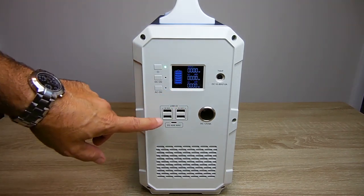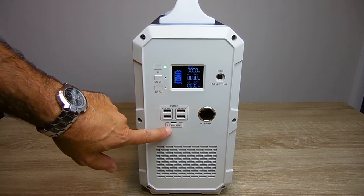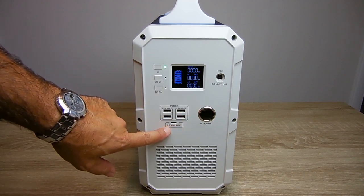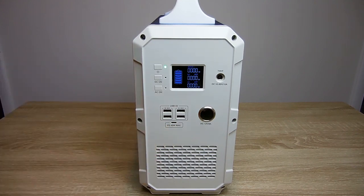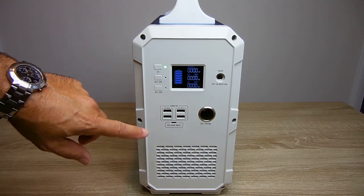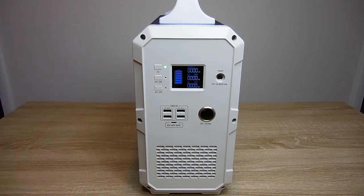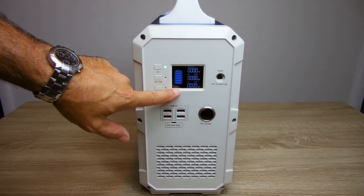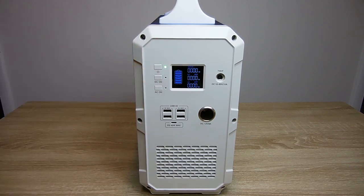You can see the four USB ports, 3 amps max each. Over here is your PD port, or power delivery, and that's good up to 45 watts. If the unit's turned on but no power is being used, after a minute or two it will automatically turn off. While power is being used, the backlight on this display will turn off. If you'd like to turn it on to see the wattage, just push it once quickly and the screen will come back on.